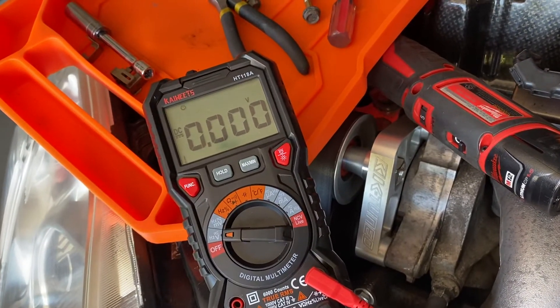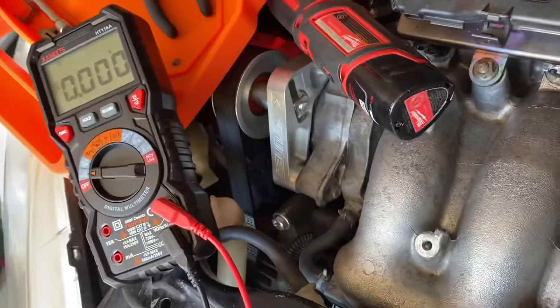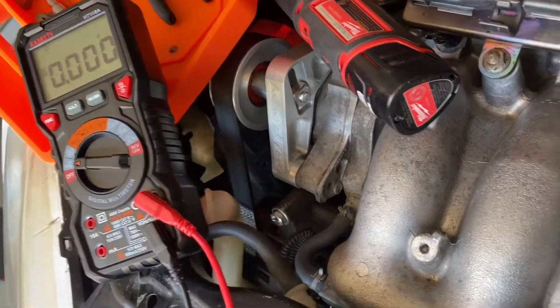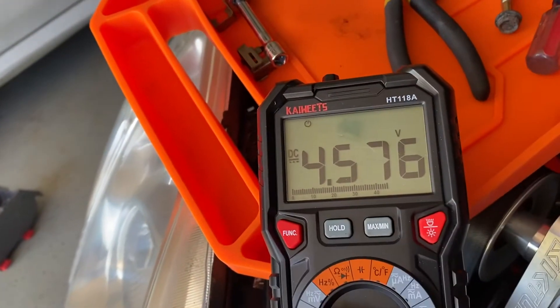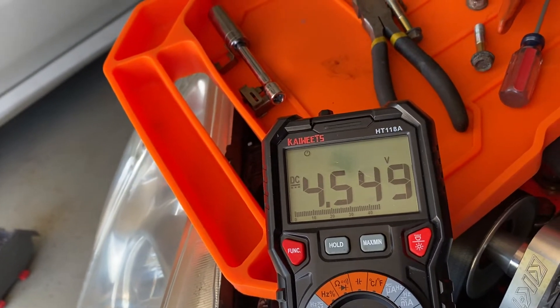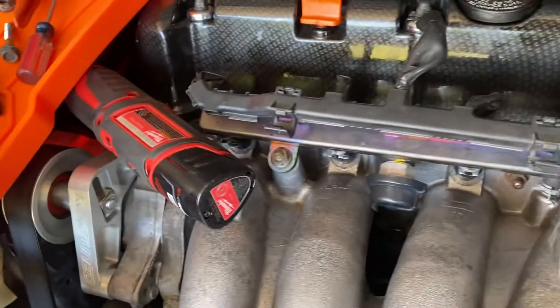My voltage at wide open throttle for this — and I think most Hondas — is 4.5V, and idle is 0.048 to 0.050V. So I'm opening to wide open throttle. It's a little over, so I've got a little bit of monkeying to do with it, but it's pretty close right now.